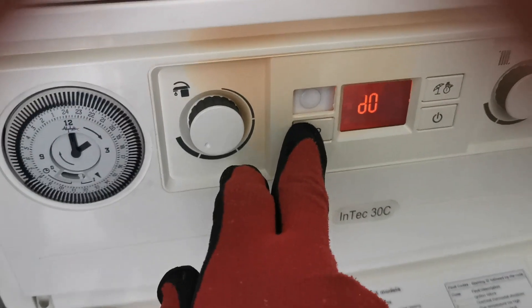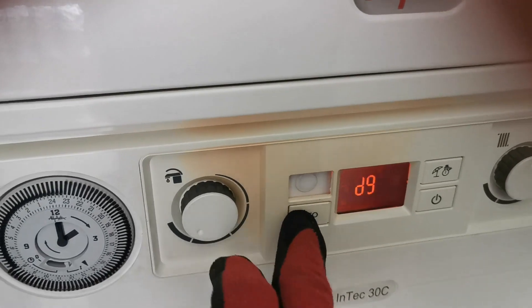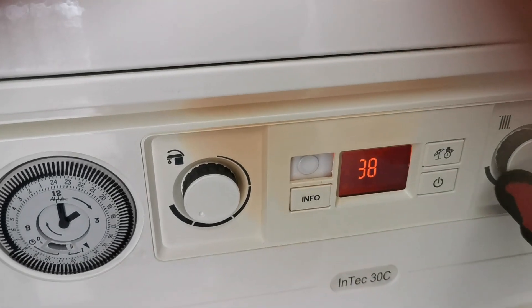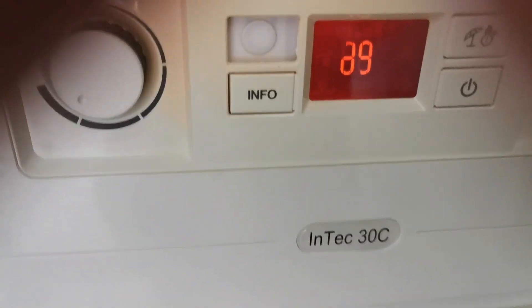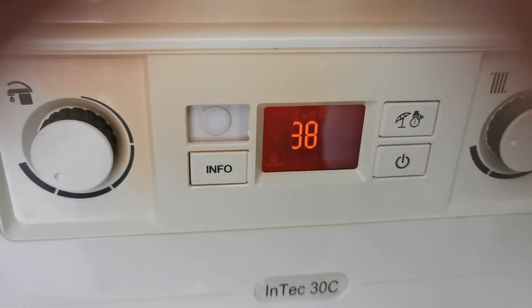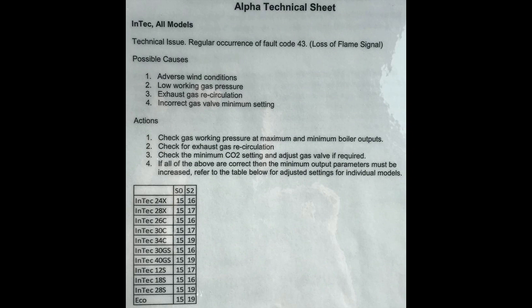If it's an intermittent fault and it's not giving you the fault code while you're on site, you can hold down info and push that button until you get to D9. You can use the right hand control knob and turn that to scroll through the last 5 fault codes. E43 and E38 are the same and will only appear as E38 on the display when you're looking at the previous fault codes.